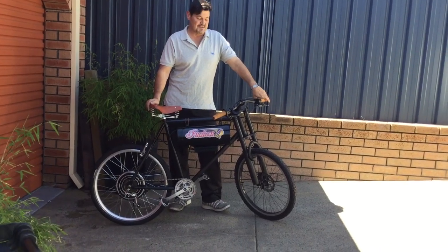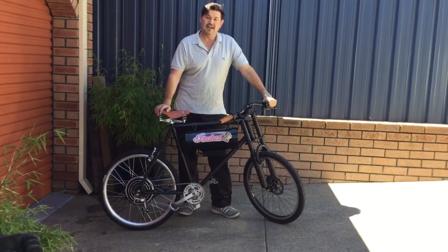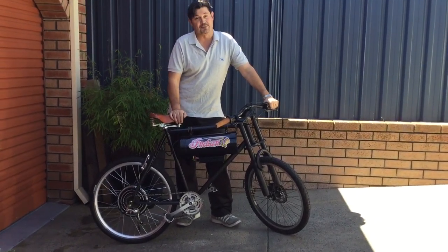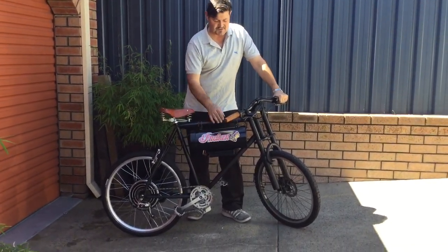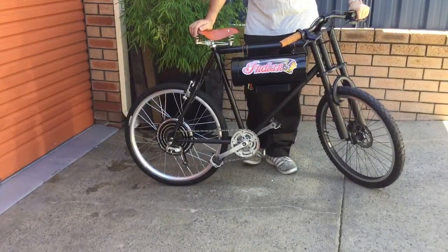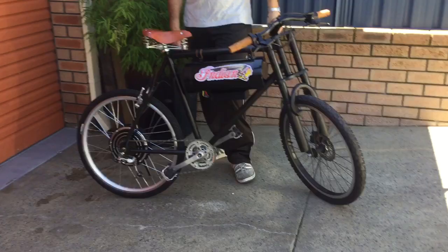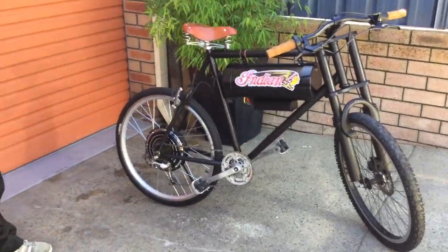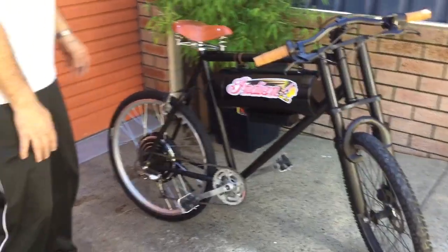Hi guys, just an update video on the Indian flat track project. She's pretty much all done. I've got the transfers on, got my handles on there, my seat, all my bits and pieces. So everything's all painted up, looking pretty swish.